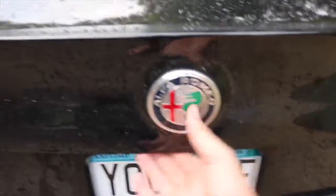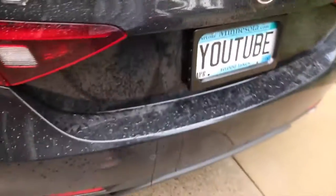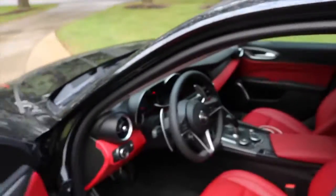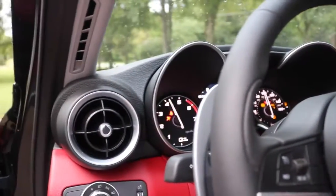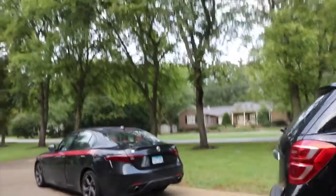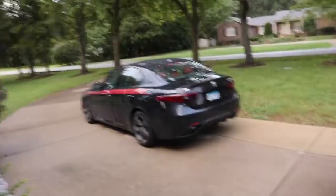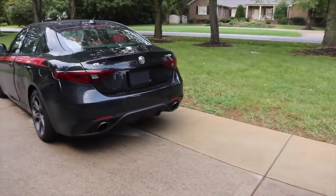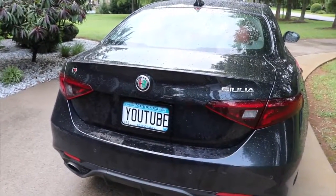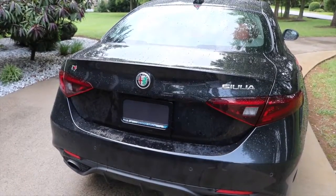It seems to be working when I close the trunk — not pulling up any of the wire in here. Let's start it up. Let's see where did I put the remote — right here. That is sweet, that is awesome, working perfectly. Just press the button — that is awesome!